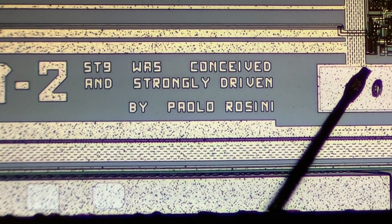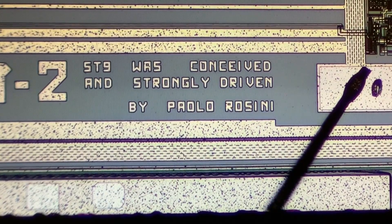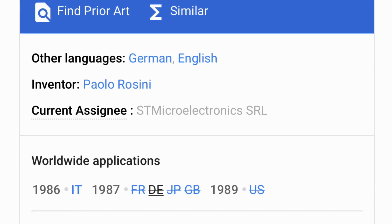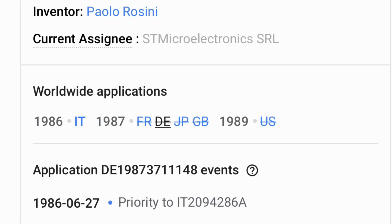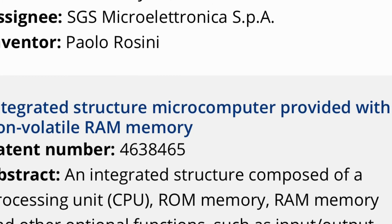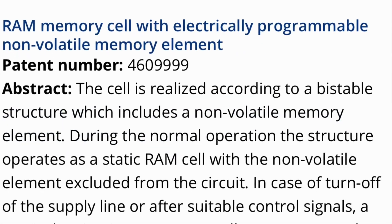I am also sure that Paolo would be very happy if somebody ever found this message, therefore I want to publish this here on my channel. I could not find much about Paolo Rossini on the web, but it seems that he was a pretty good engineer. The only thing I found was that he released several patents for ST Microelectronics, and as it is written on the die, he conceived this microcontroller.